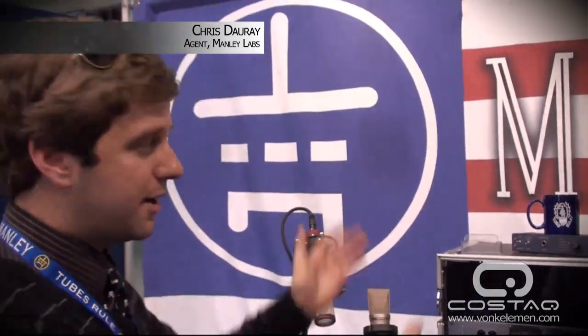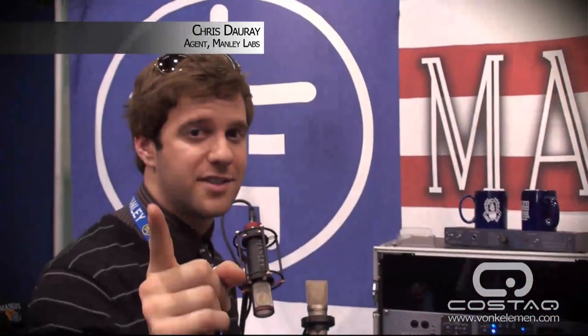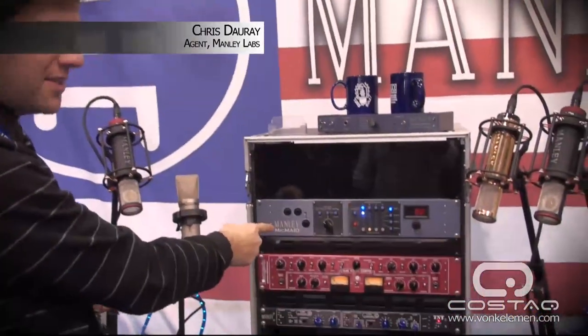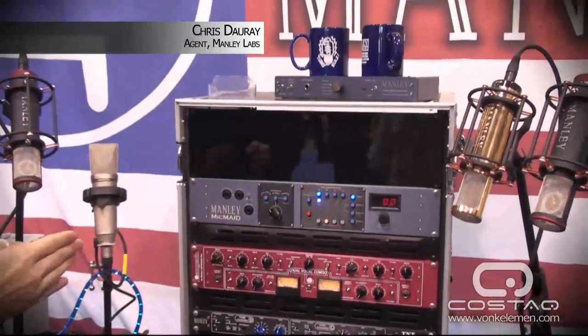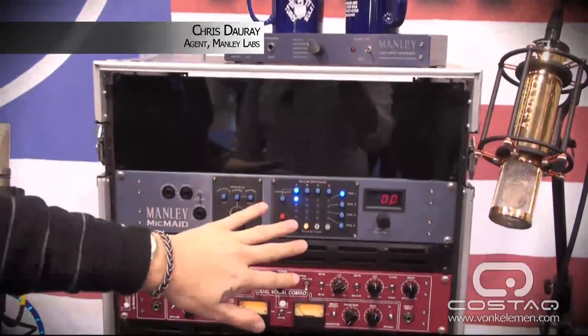I'm Chris Turay, here with Manley Laboratories from Chino, California — proudly hand-built in the United States of America. I'm here to tell you about some of our products, the first one being the Manley Mic Maid. This is our brand new piece — a 4x4 matrix switcher for microphones and mic preamps.